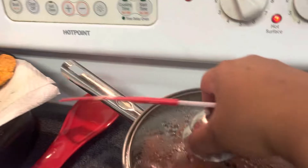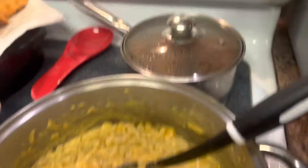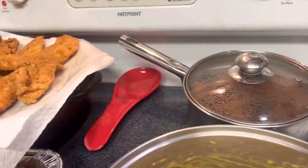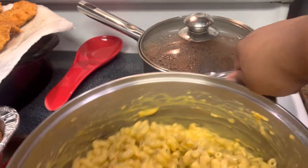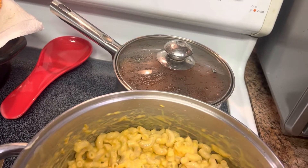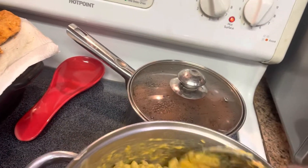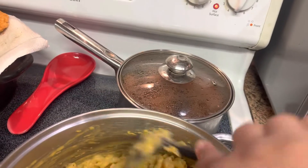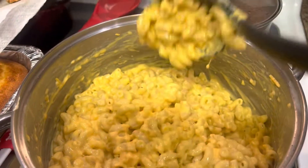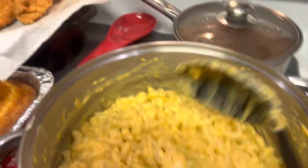Cabbage is done. I'm going to put it in. Sweet potato is done. Cabbage is done, I'm going to move it off the heat. I'm going to put the heat on five so I can melt the cube of cheese. I'm going to put my cheese in here. Nice and cheesy. So I'm going to let this melt.